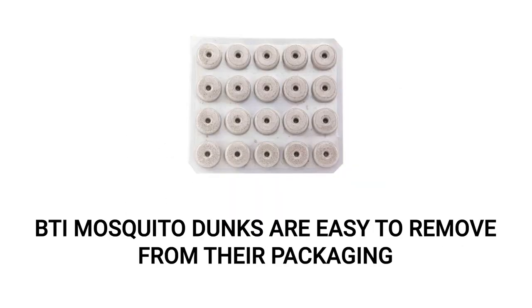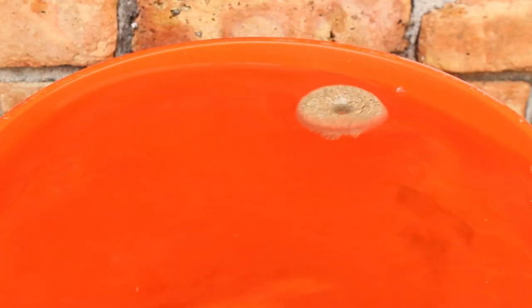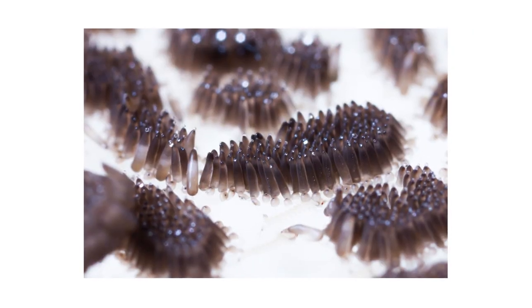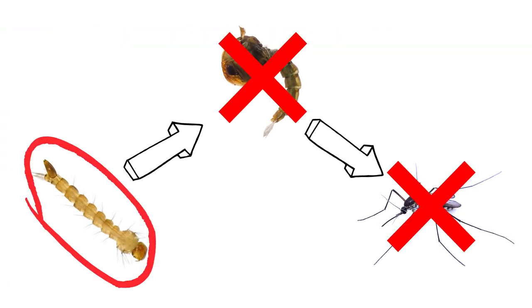BTI mosquito dunks are easy to use right out of the package. Once your dunk is prepared, all you have to do is set it on top of stagnant water where mosquitoes are known to breed and lay eggs. The best time to use mosquito dunks is typically after rainfall when eggs are initially laid, as hatched feeding larvae can become non-feeding pupae in as little as a few days.